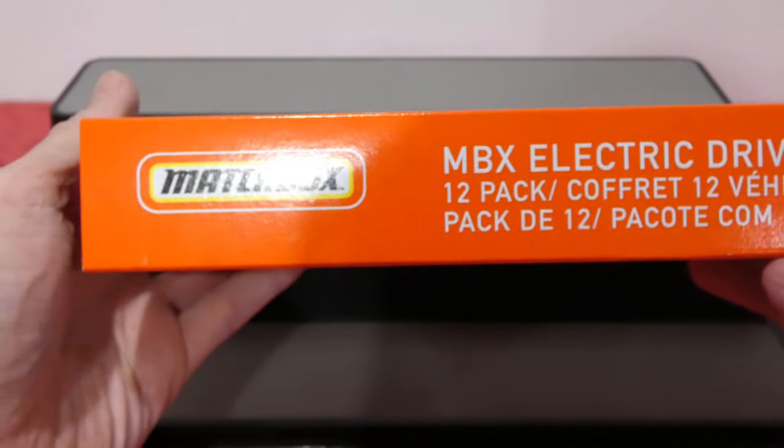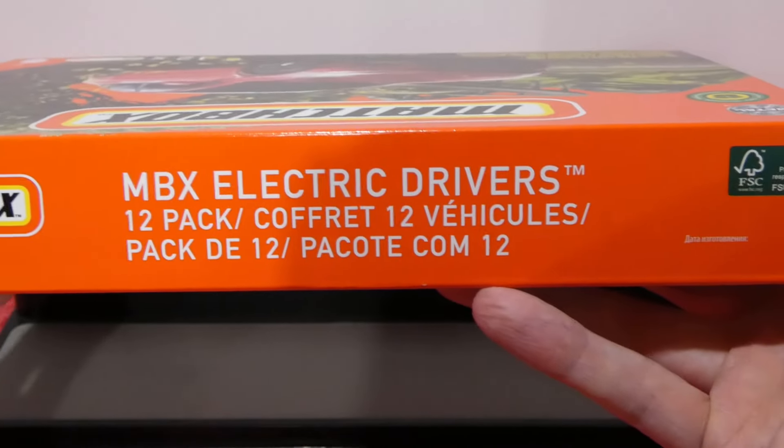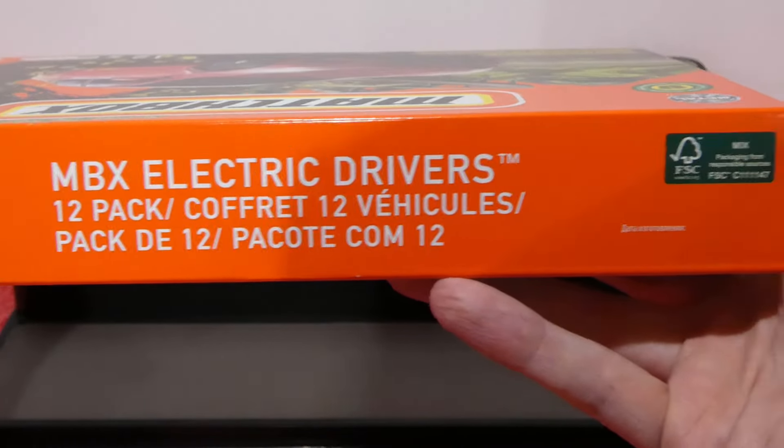What's going on guys? Welcome back to another awesome episode. Today we're going to be checking out a very, very cool pack. This is the 2022 Matchbox Electric Drivers 12 pack.